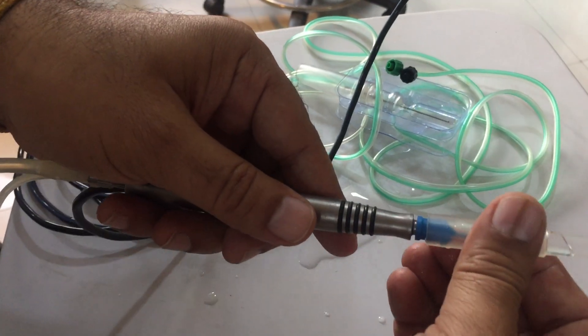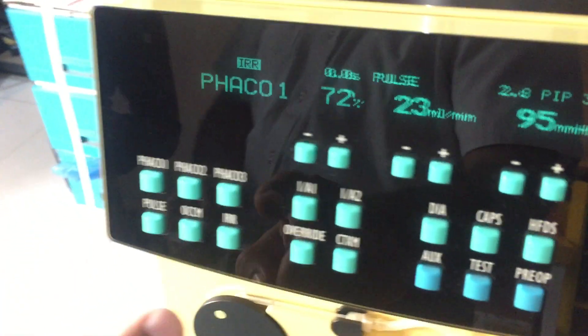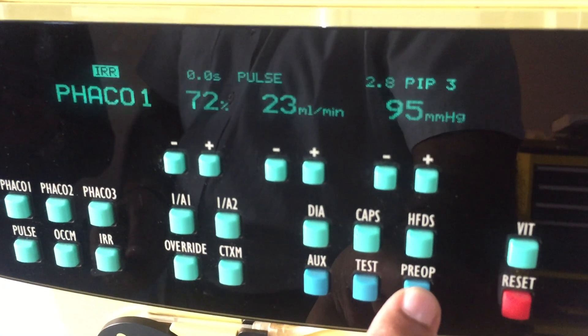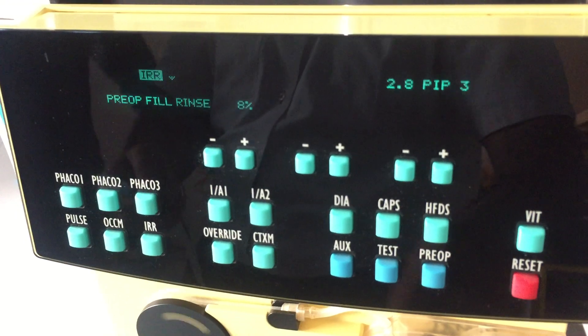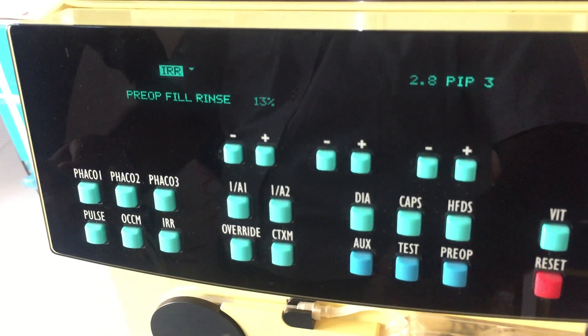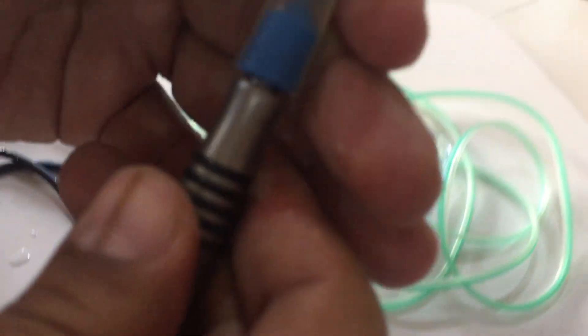Here is the test chamber — you mount it on the tip and it should not be loose. Then you open the clamp for irrigation, and press the FECO one and the pre-op button. The system will run — it will fill and rinse all the tubing. You can see the water coming into the chamber and you fill the chamber.